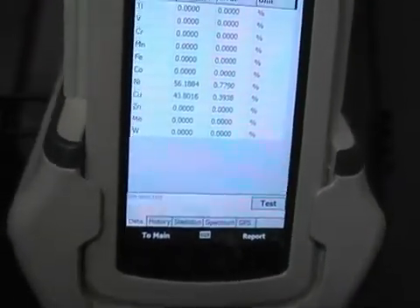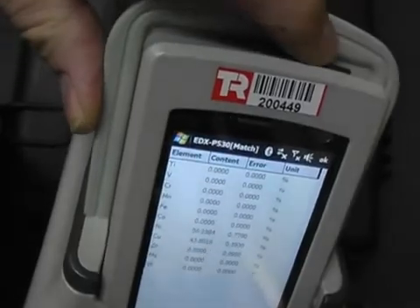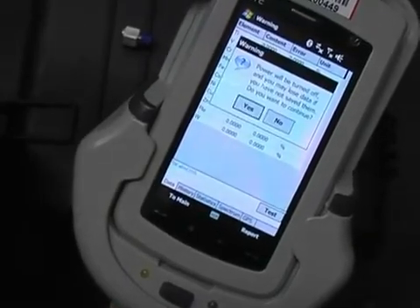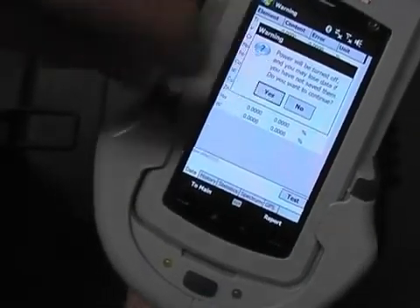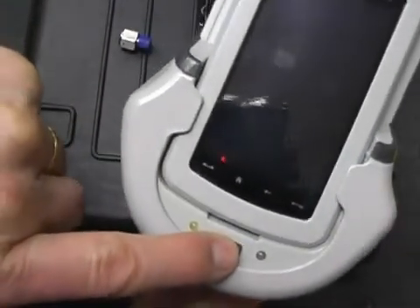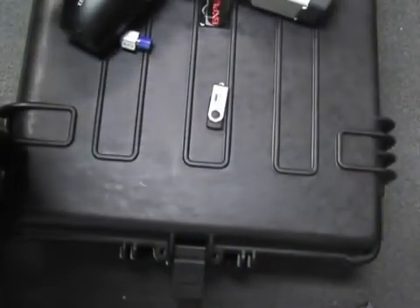To turn the instrument off when you've completed, simply hold this button in here, and hold that button in there. When you hold this in, it requests — do you really want to turn it off? Yes. And this button here, push it in. Finish the test. Very simple to use.